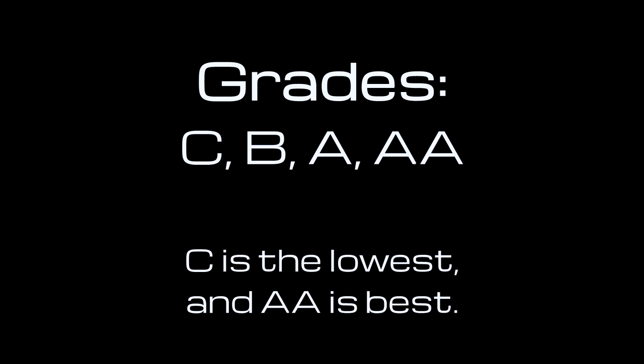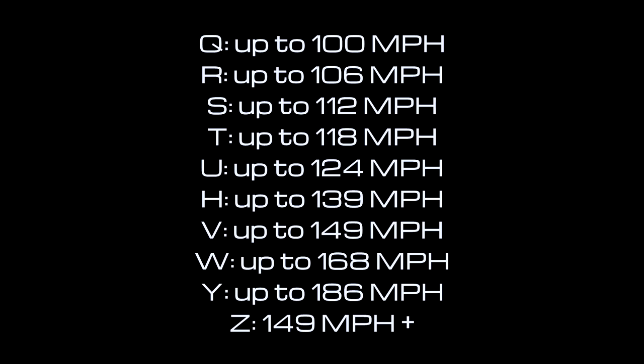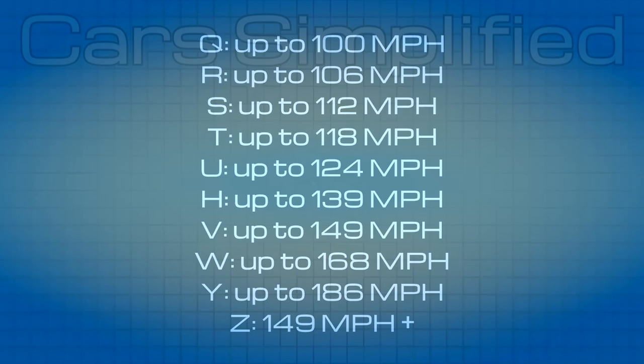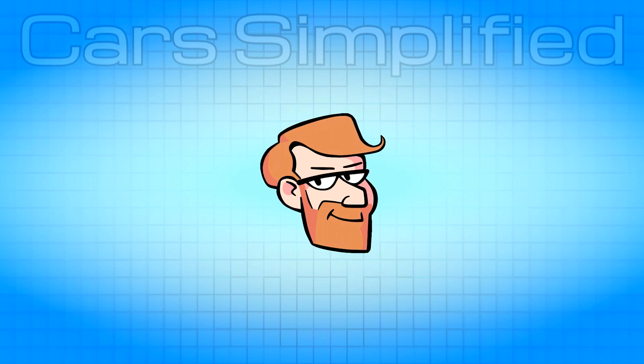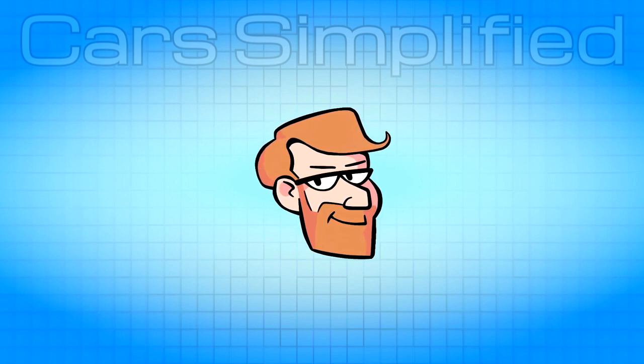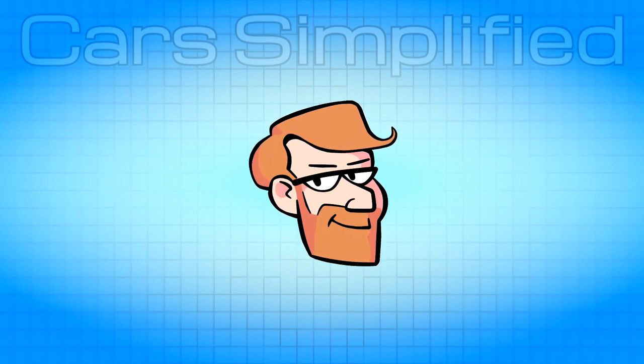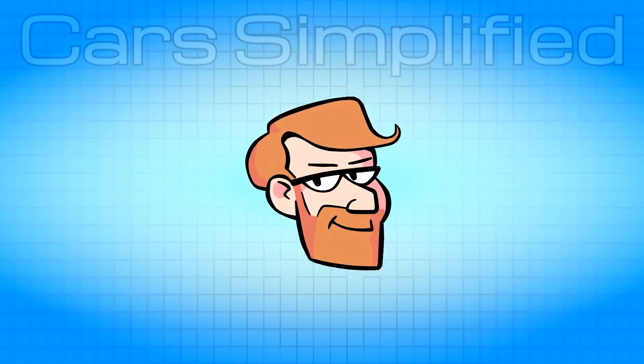That covers pretty much all the basic information you'll find on a tire. There are also speed ratings, which I'll put up on the screen, as well as manufacturer and factory location codes. There's also a load index, which tells you how much weight the tire can carry safely. If you think I missed anything important, let me know in the comments. If you're looking to get new tires and you're not sure about all of this, just ask a professional for help. I'll see you in the next video — thanks for watching.